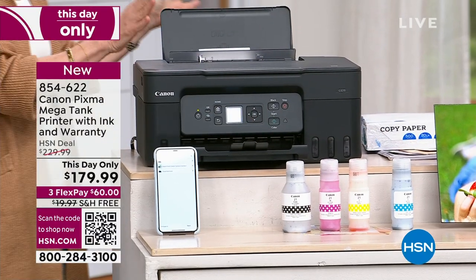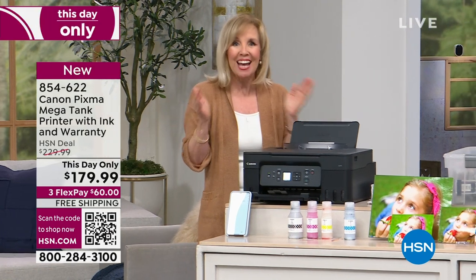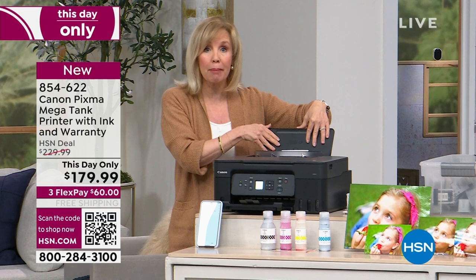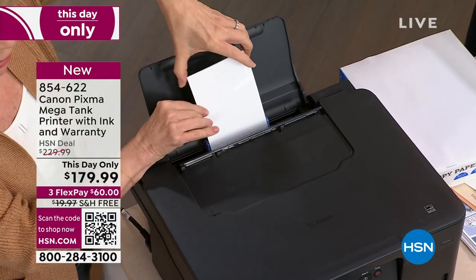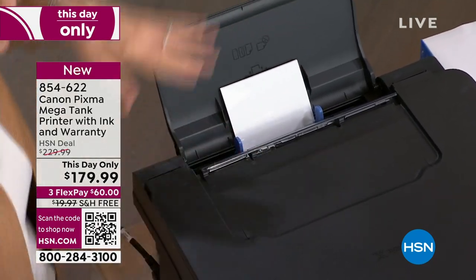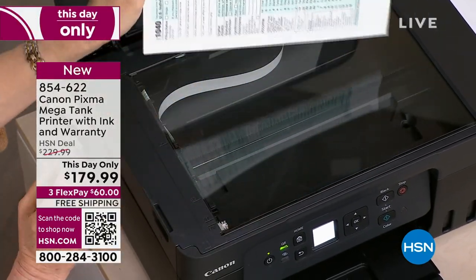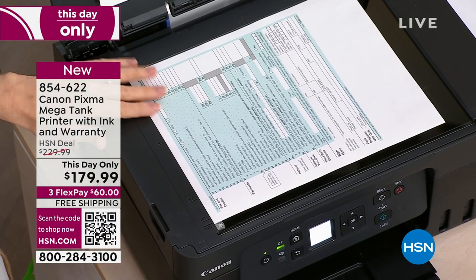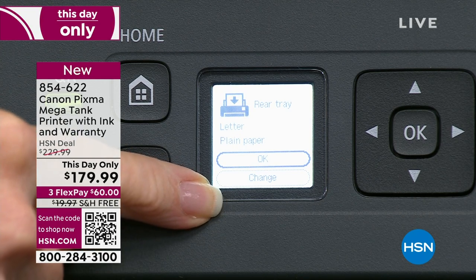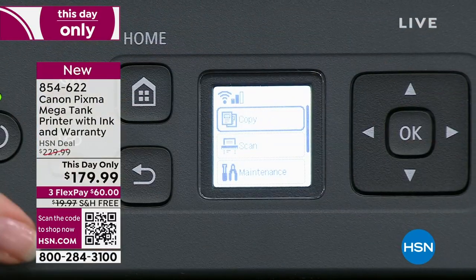Let me go from top to bottom because this is an all-in-one: it will print, copy, scan — everything a regular printer will do. It has the rear paper tray in back, so you can put up to 100 sheets of paper — regular copy paper or photo paper like four by sixes. It even has a full eight and a half by 11 flatbed scanner. You can print from your phone, your tablet, your computer. It's got built-in WiFi. It even has a 1.3 inch LCD screen on front, plus your buttons right on front.